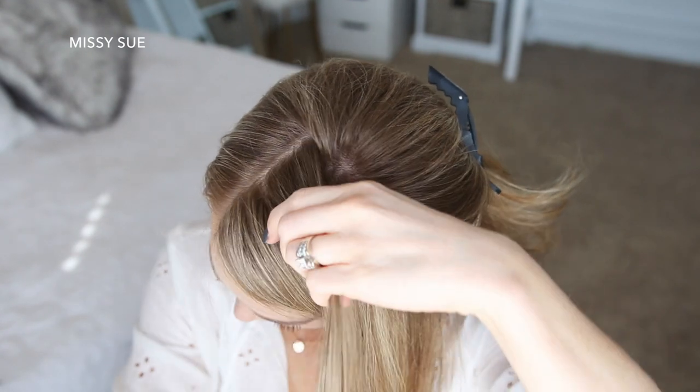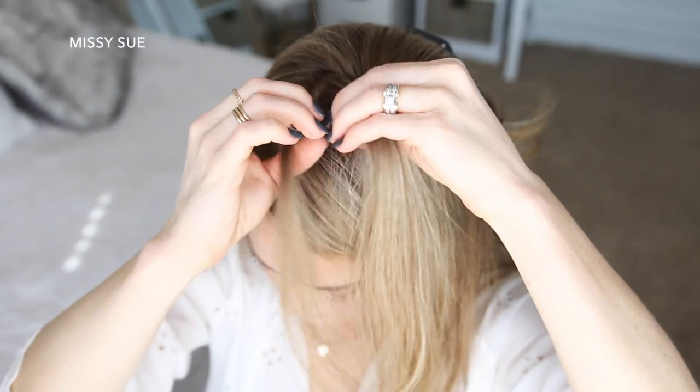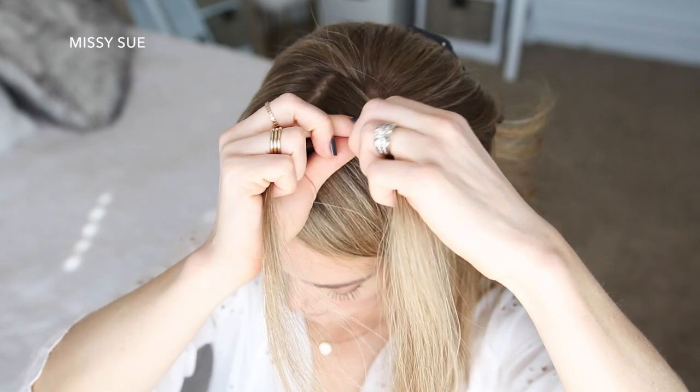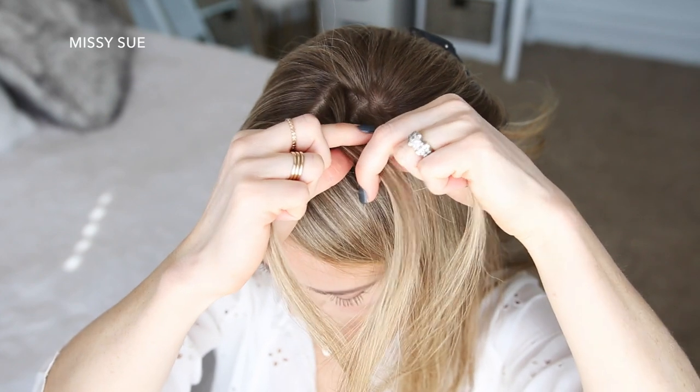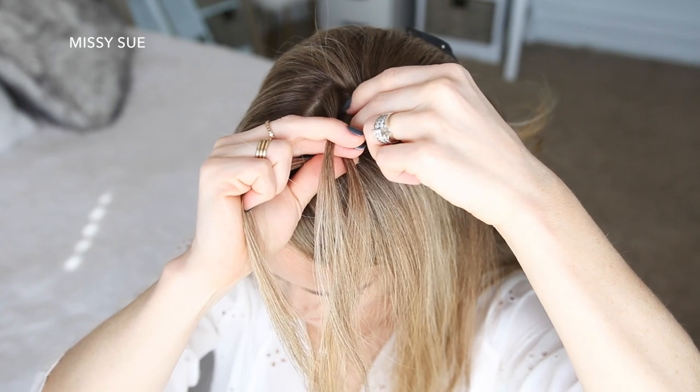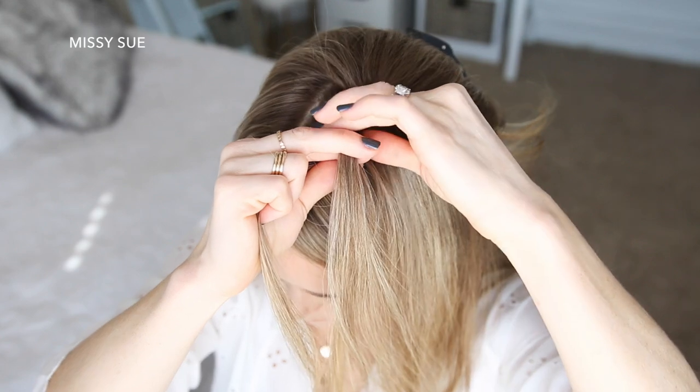I'm going to start a French braid, picking up a section near the part and dividing it into three smaller pieces. I'm going to start by crossing the right strand over the middle, then cross the left strand over the middle. Now I'm going to cross the right strand over the middle again.